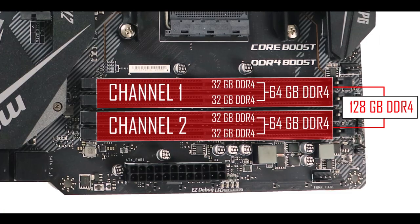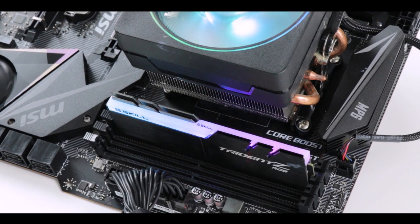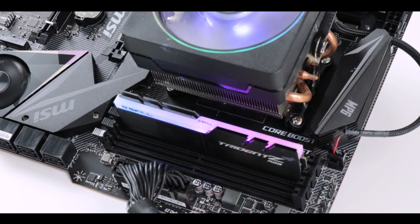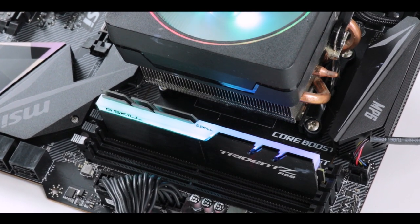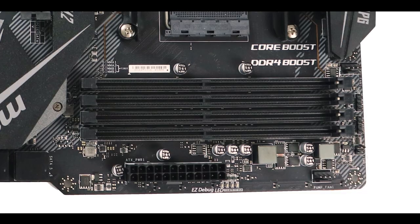Memory-wise, we have the usual dual-channel configuration supporting up to 128GB of DDR4 RAM. Coupled with a Ryzen 2nd-gen CPU they are overclockable up to 3.6GHz, but coupled with a 3rd-gen Ryzen CPU you will be able to push them up to an impressive 4.4GHz — one of the many performance gains you get from pairing your X570 motherboard with a Ryzen 3000 CPU.